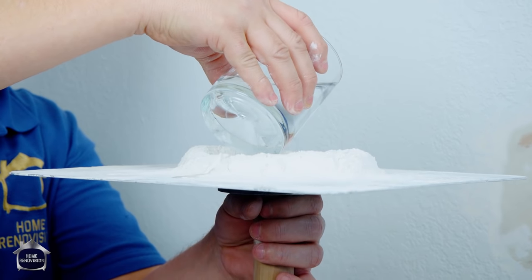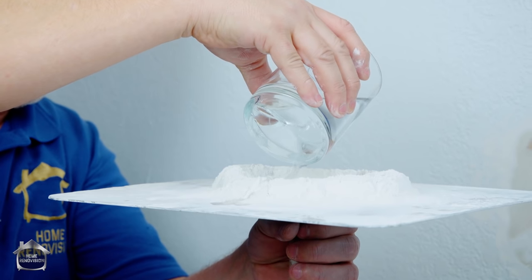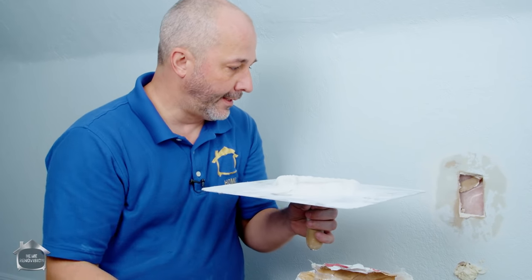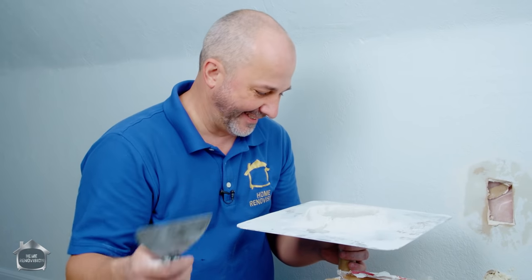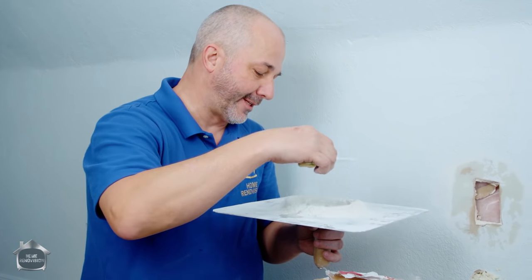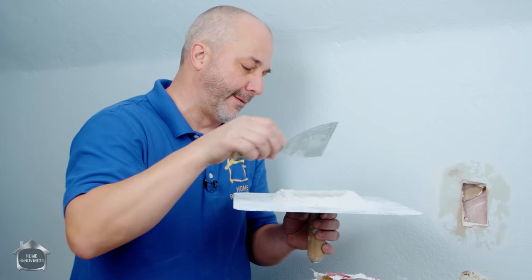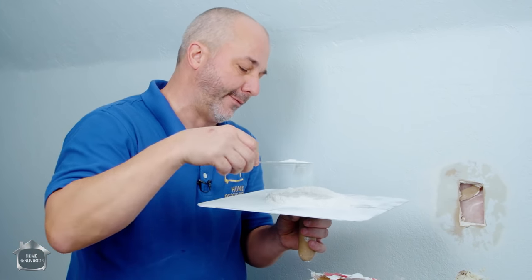Adding cold water - the reason I'm choosing this instead of all-purpose compound is that in a lot of cases patching can take two or three coats of work, and it's nice to be able to start and finish a project like this in the same day. If you use regular compound, depending on your skill level, it might just take too long for everything to dry and then you're doing something for a whole weekend.